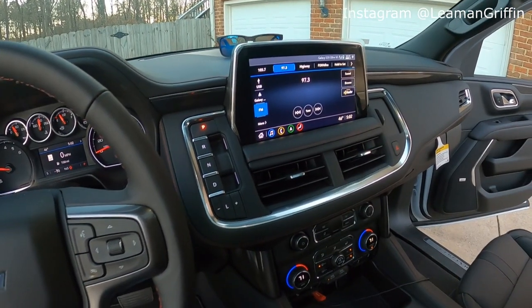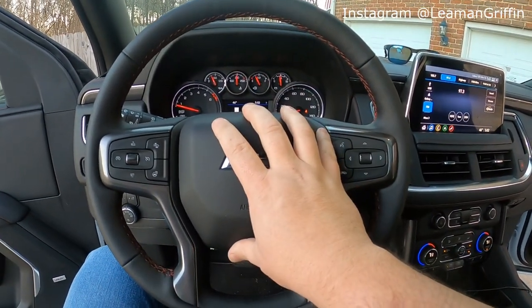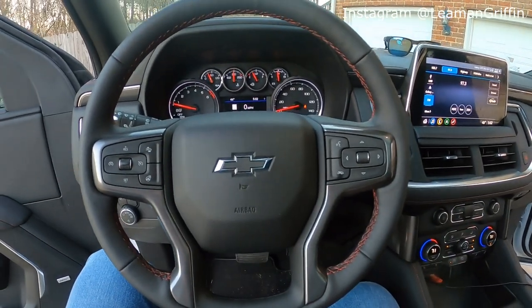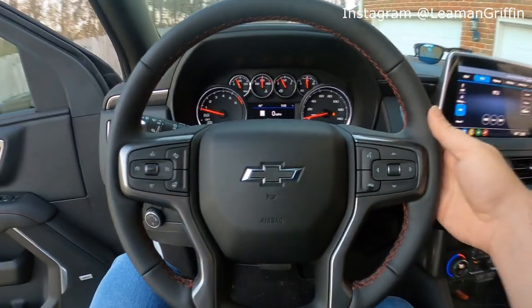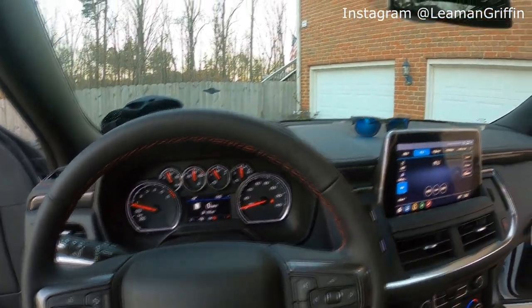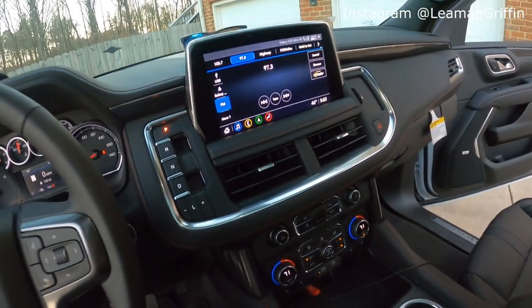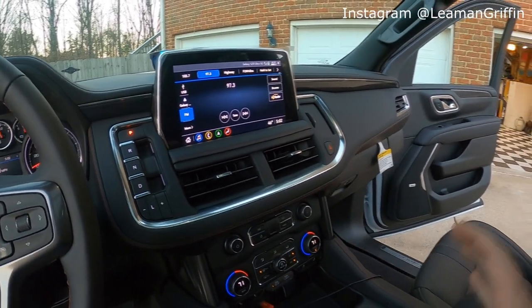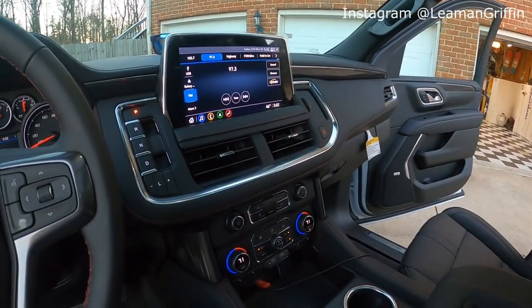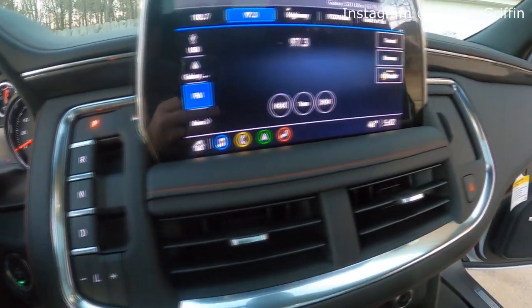This is a complete redesign on the interior of this Tahoe. Now the only thing that even looks remotely familiar is the steering wheel stack, and that's similar to the new body style Silverados, with the buttons and the way they do the back side here for the volume buttons and to change channels or presets. Other than that, the complete interior seems to be a redesign and I really like it. This is the RST trim, and the RST in the Tahoe is a little bit different than the Silverado — my 2019 Silverado was an RST but that was more of an exterior package, whereas this seems to be a lot of interior changes as well.